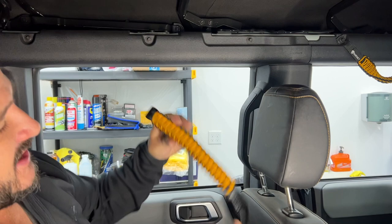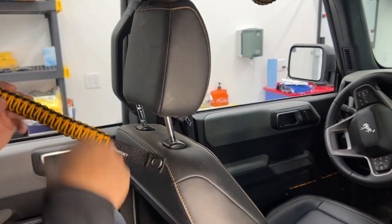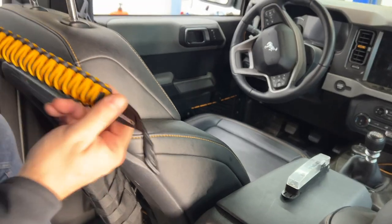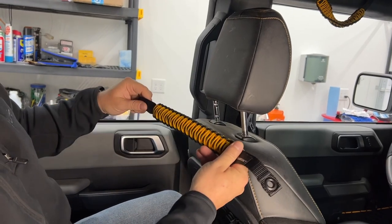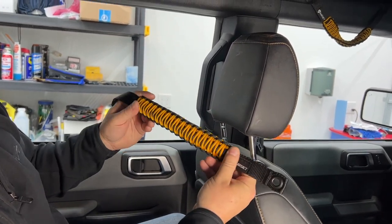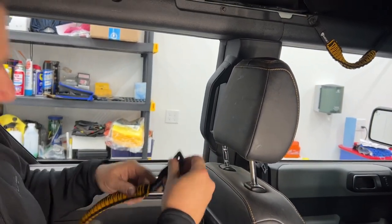These ones are set up with the Badlands orange trim colorway, so some of the other trim in the Badlands model is the same exact color, like stitching on the seats and some of the grab handles and so forth. This just ties into that. If you have a Bronco with some of the other trims that are blue or white, I believe they also have some colors that match that. And additionally, if you wanted these red or pink or whatever other color to match your personality, you can do that as well.